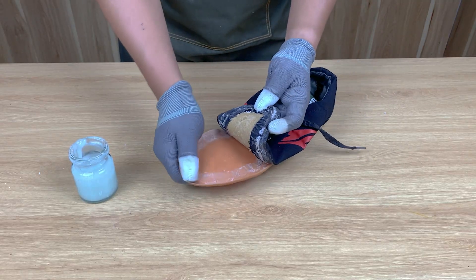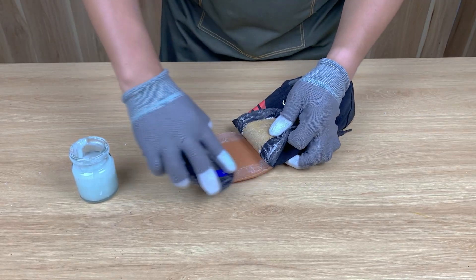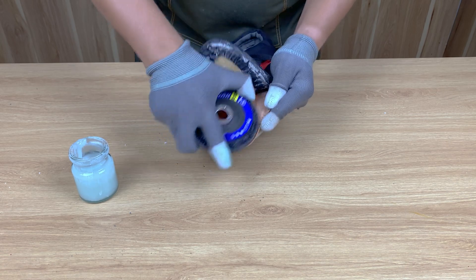Now it's time to test it. Here's my old shoe — the sole is completely detached. I use sandpaper to clean the surface, then wipe it with a little acetone to help the glue bond tighter.